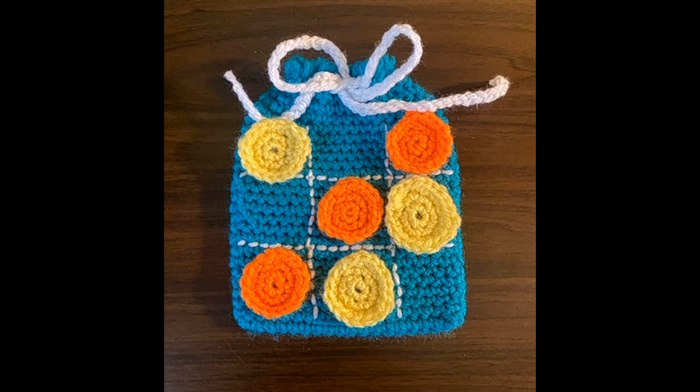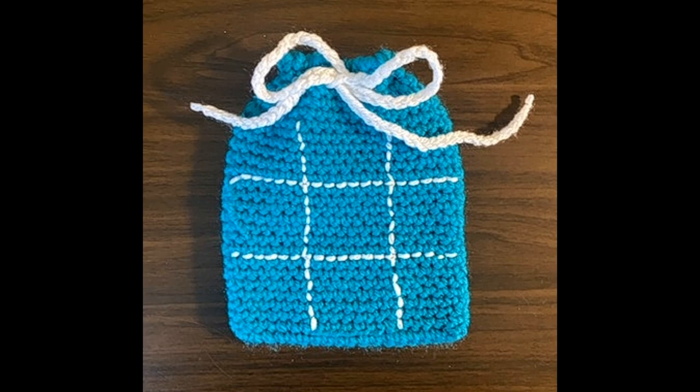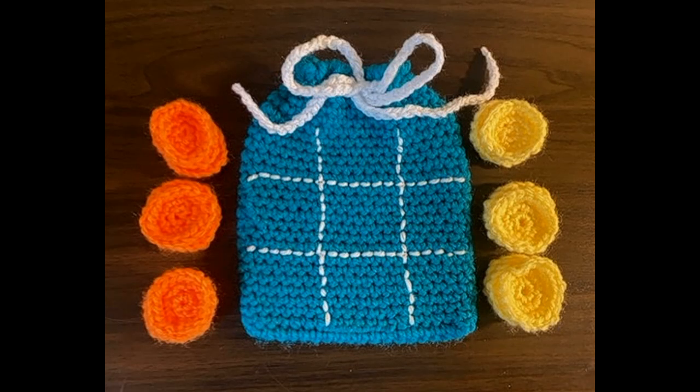Hi and welcome to my channel. I am Teeny Crochets and today I'm going to show you how to crochet a travel bag of tic-tac-toe. Crochet hooks at the ready and let's get going.